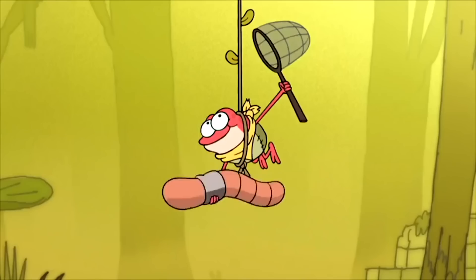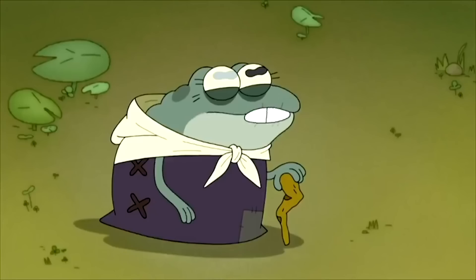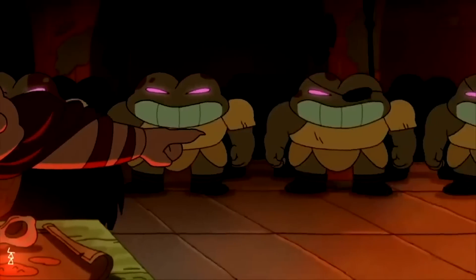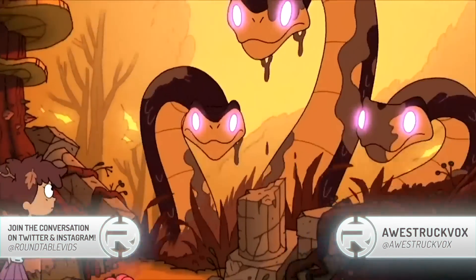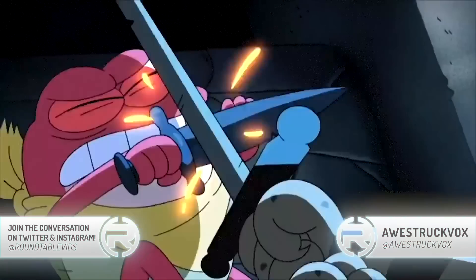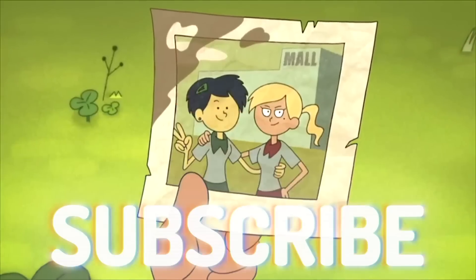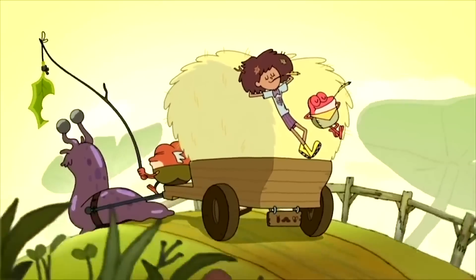But as always, these are just my thoughts, and I want to hear yours. What are your thoughts on the Amphibia pilot? Is there anything you wish made it into the original series? Are there any changes you're glad for? Let us know in the comments below, or tweet your thoughts at roundtablevids. For more of my own thoughts, you can find me at awestruckvox. If you enjoyed this video, please leave a like and subscribe to The Roundtable for more great cartoon content. Thank you for watching, and I hope you have an awesome day.